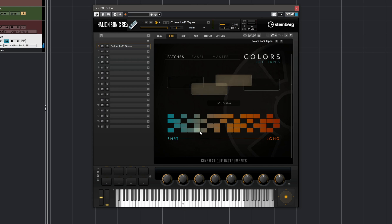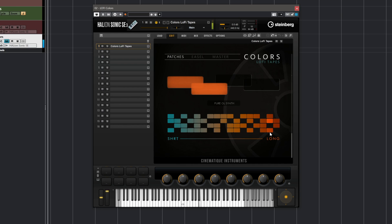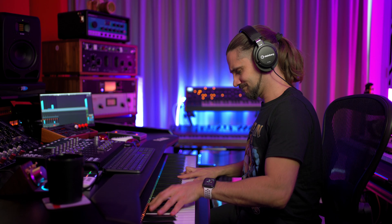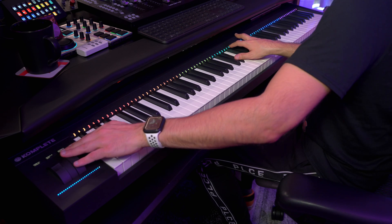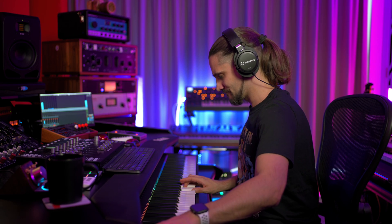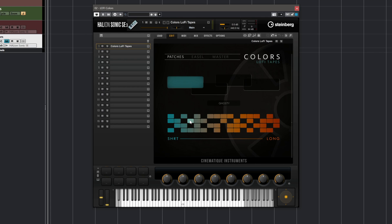Let's try a few more presets. Beautiful textures. This is called Ghosty and I really like this preset. It has so many textures and variations. Check it out.